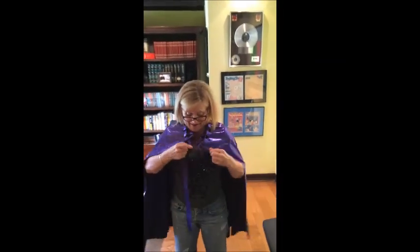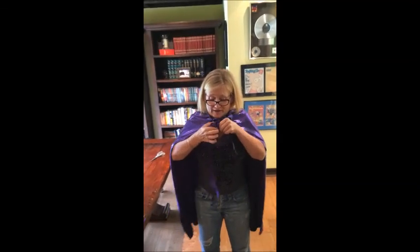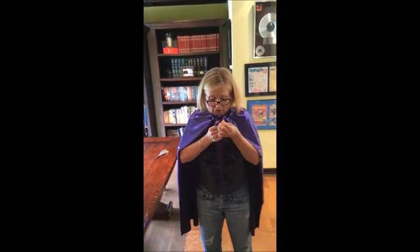Now that I've done this, you can make one too for yourself or for your kid for the holidays, or for some sort of comic convention in San Diego.